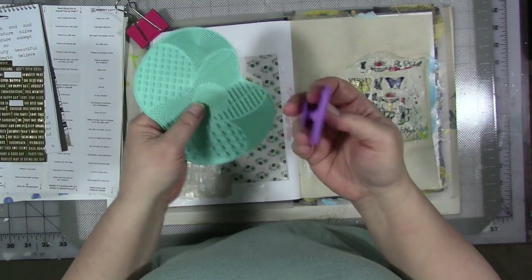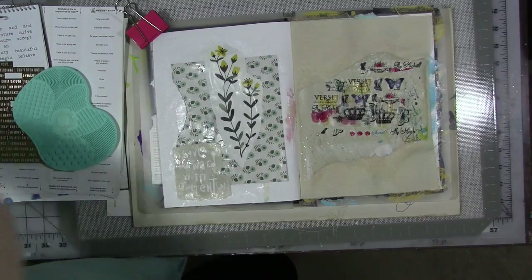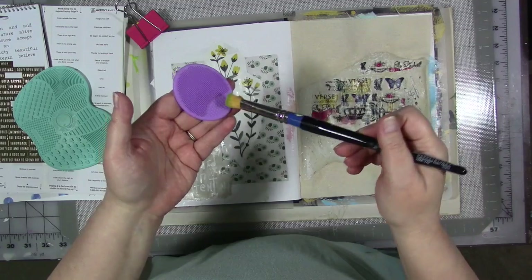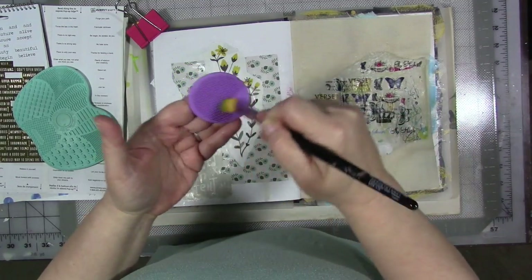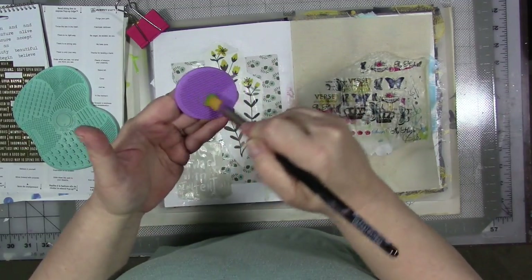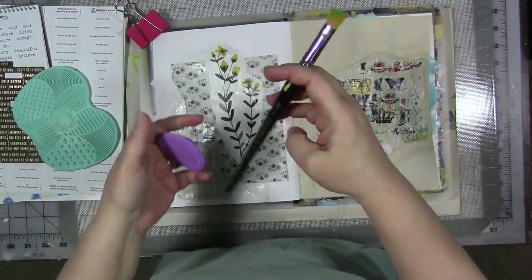You stick them to the bottom of the sink, or in the case of this little one I can just hold on to it. I take my brush that's been soaking in Murphy's Oil Soap and water, and before I rinse it off I just do this — all the extra particles of paint and glue and whatever else is in there come out. I can rinse it off, it's clean as a whistle and good as new.